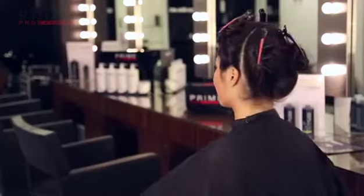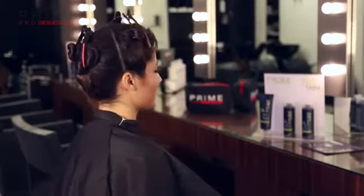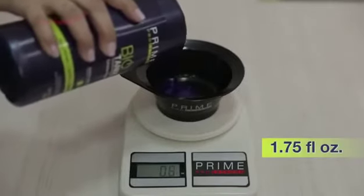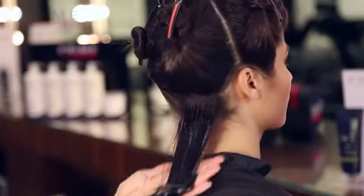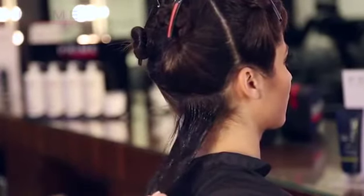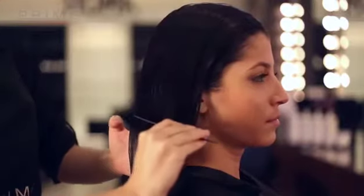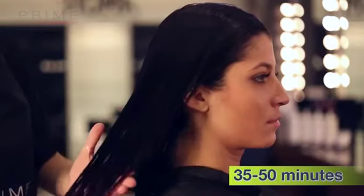To apply Biotanics Extreme Step 2, separate the hair into sections. Remove about 1.75 fluid ounces from the bottle into an applicator bowl. Apply layer by layer, starting from the nape and working upward, about one quarter of an inch from the scalp. After application, let the product rest for 35 to 50 minutes depending on the degree of curls and volume, and cover with a plastic cap. No heat is needed during this phase.